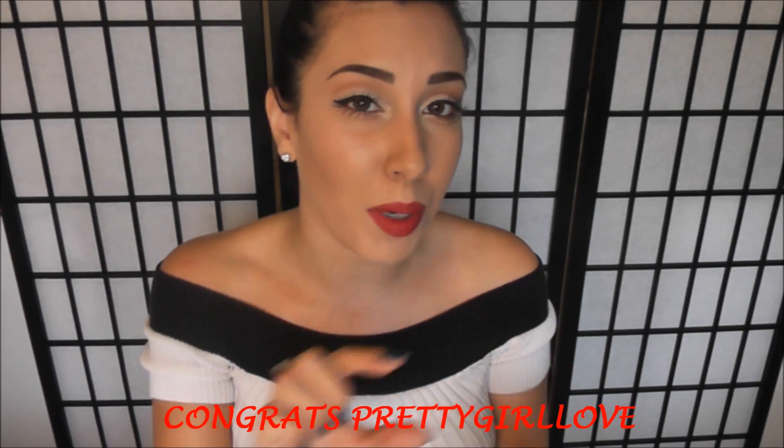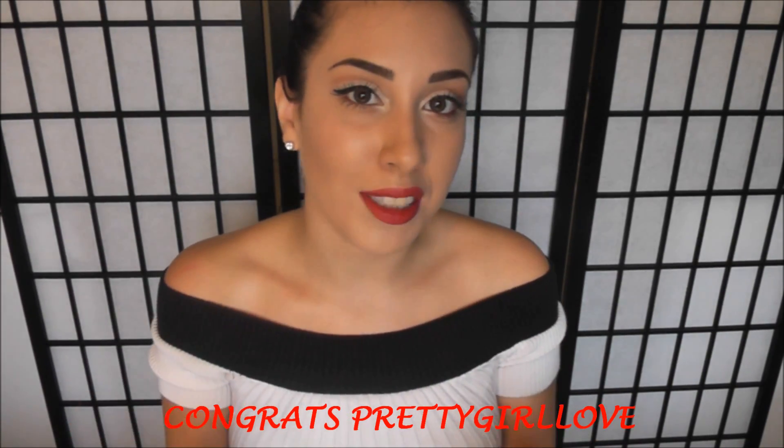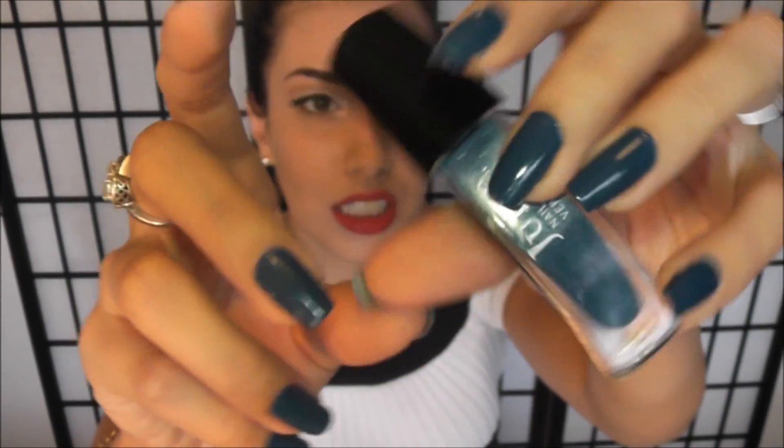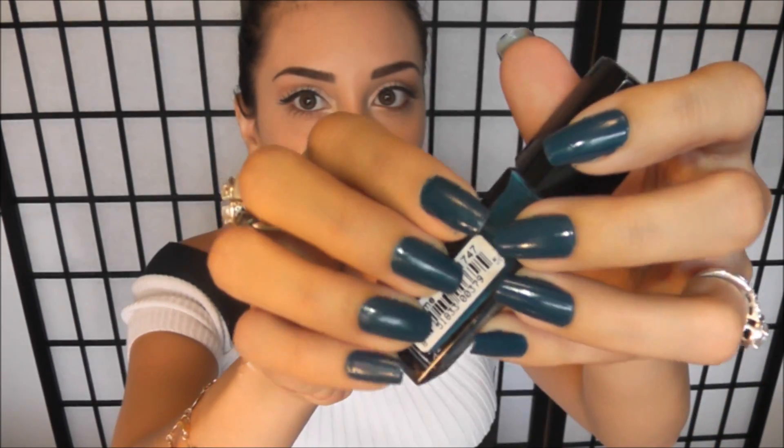Before I get started with the tutorial, I do want to announce my winner to my jeans giveaway, and that is Pretty Girl Love. I'm going to put your name right here — make sure to contact me through YouTube message. And last but not least, I do want to mention the nail polish that I'm wearing because I always get questions on that. This is Julep Jamie, a really gorgeous midnight blue color. So if you want to see how I got this look, just keep on watching.